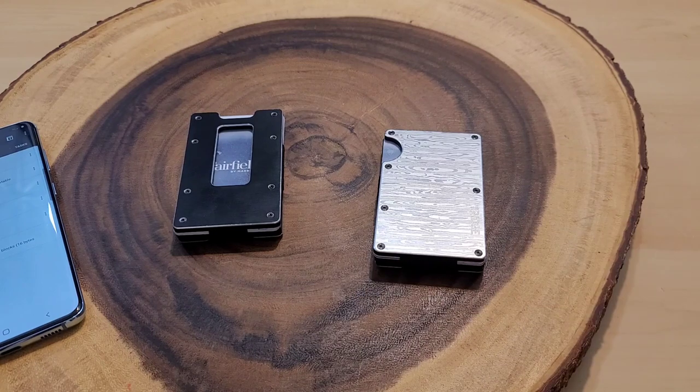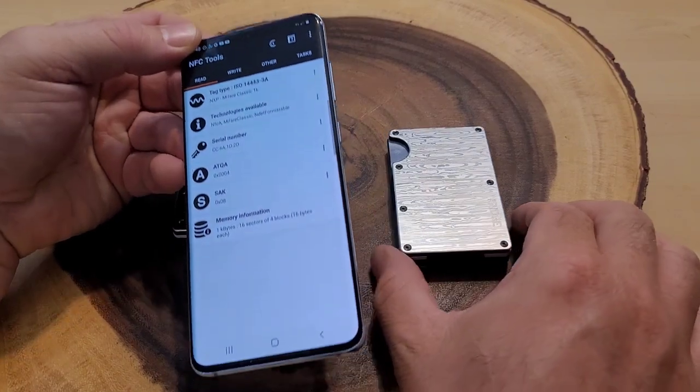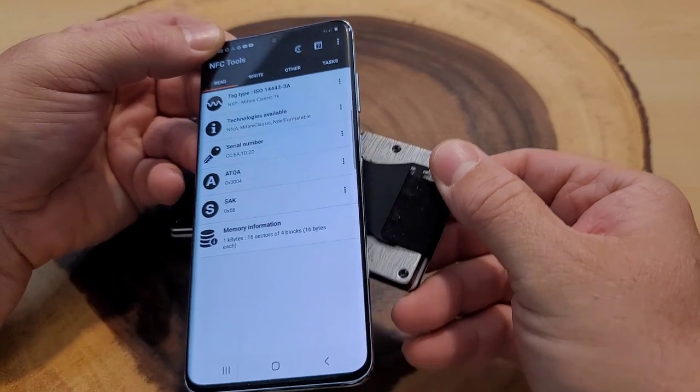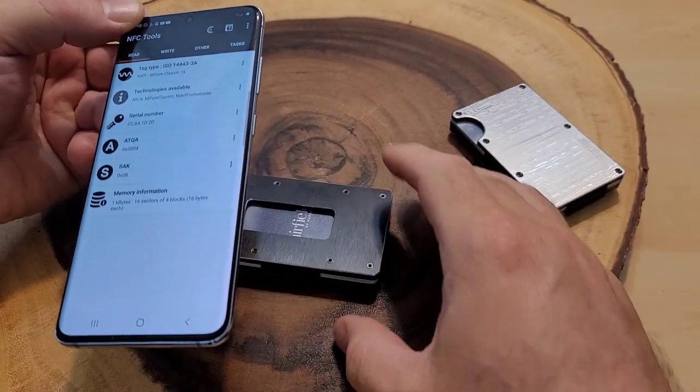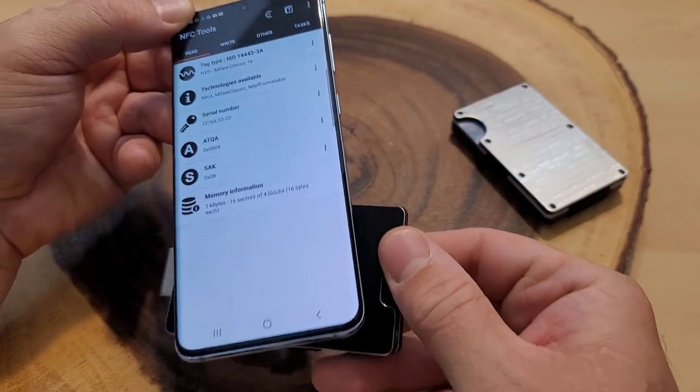Now with three cards in each wallet — because I've had wallets that blocked one card but not multiple — let's retest. The Ridge goes across the back: we are good. The Aviator: absolutely blocked. Whenever I test wallets I always test the NFC/RFID feature, but there are people out there who either think you need the blocking feature or don't. What are your thoughts — do we need it, do we not? Is it real or is it a scam? Let me know down below.